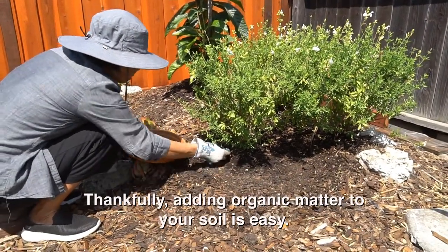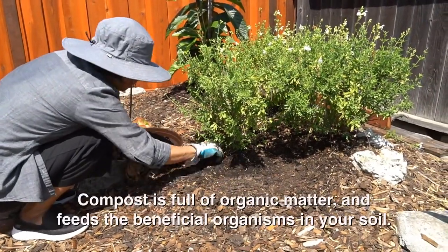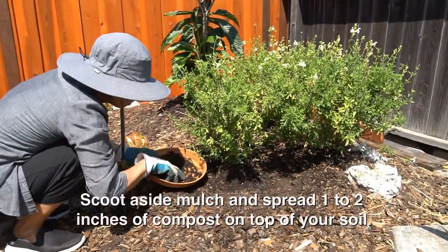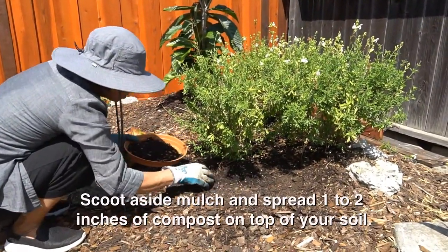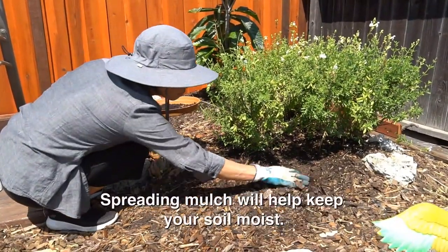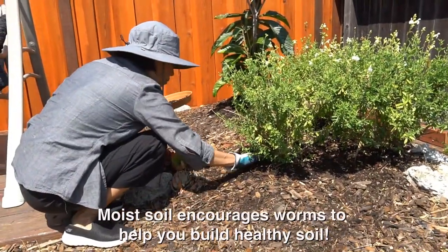Thankfully, adding organic matter to your soil is easy. Compost is full of organic matter and feeds the beneficial organisms in your soil. Scoot aside mulch and spread one to two inches of compost on top of your soil. Spreading mulch will help keep your soil moist. Moist soil encourages worms to help you build healthy soil.